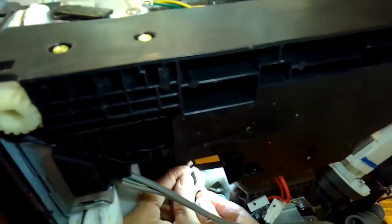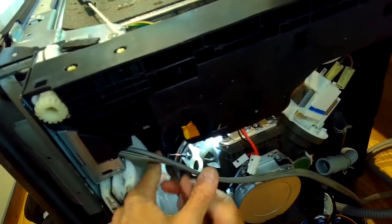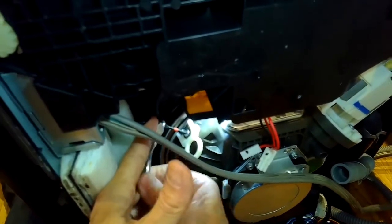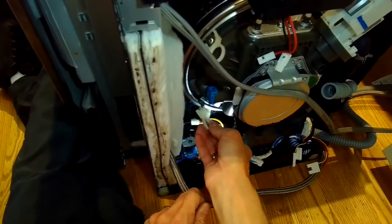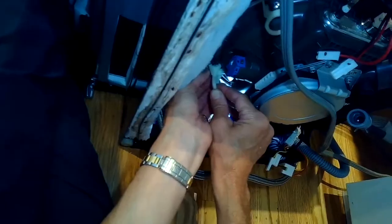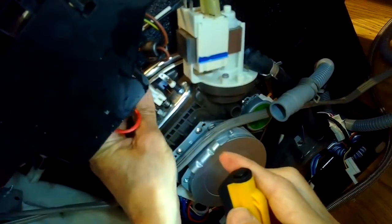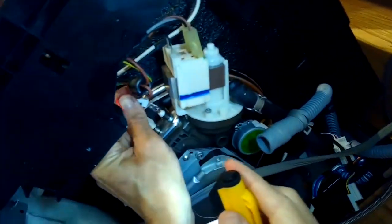If you wanted to test whether it was the element or the controller inside the door that was causing the heating problem, you could take off the two red spade connectors that bring power to the element. If you have a multitester, put your probes in there and run the dishwasher. If you saw voltage — 110 volts going to the element — you'd know the controller is working and it's the element. If you never saw voltage, then the controller would be the one to replace. But usually it's the element.